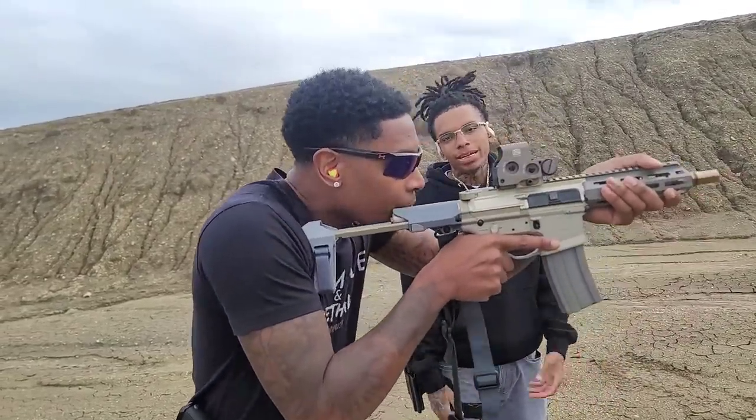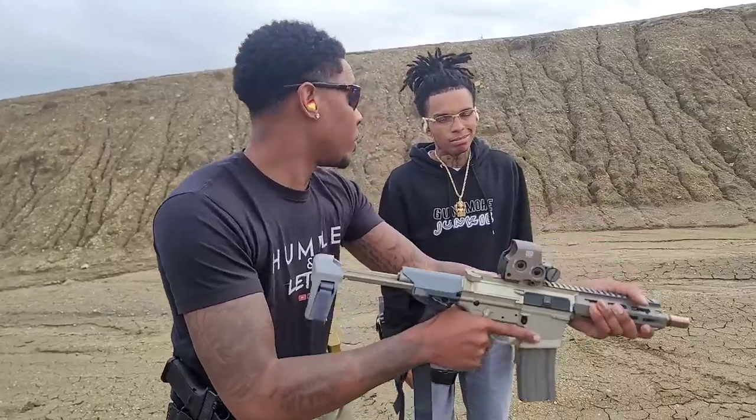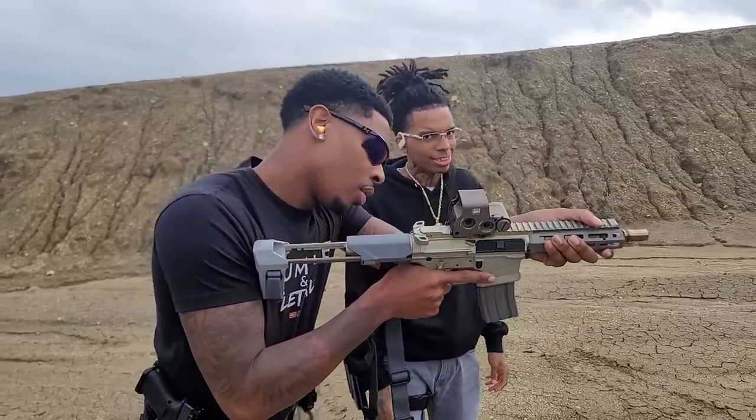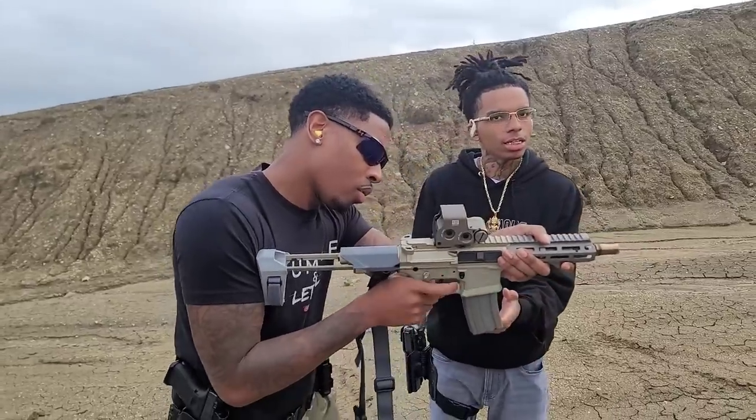Hey man, we can't be hanging around him no more — we're going to spend all my money. For real. I see that Geissele trigger. Yeah, that's that Geissele boy in there. I told y'all. Go ahead, try that out. That's crazy — the whole grip feel good too.